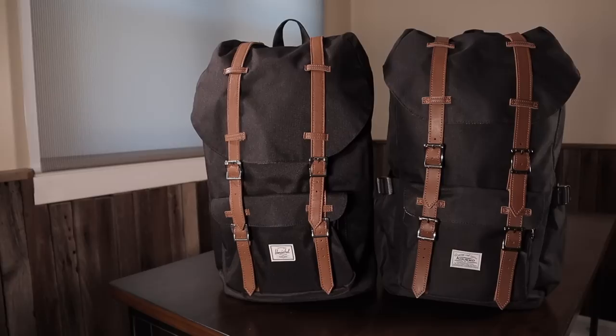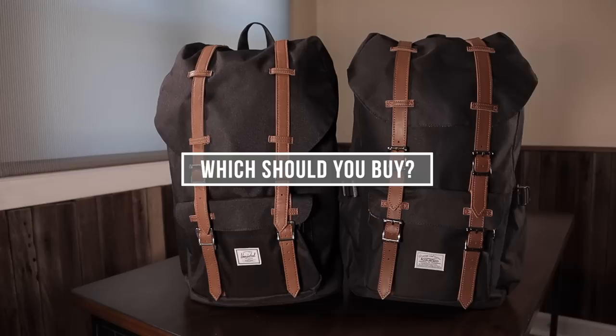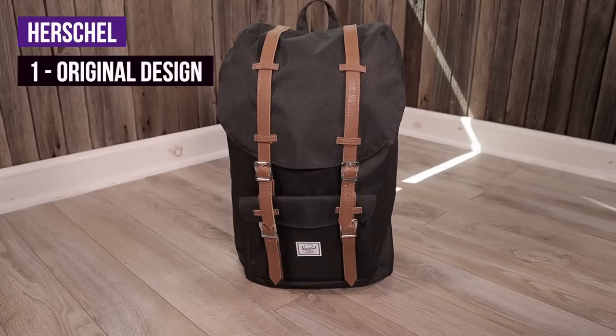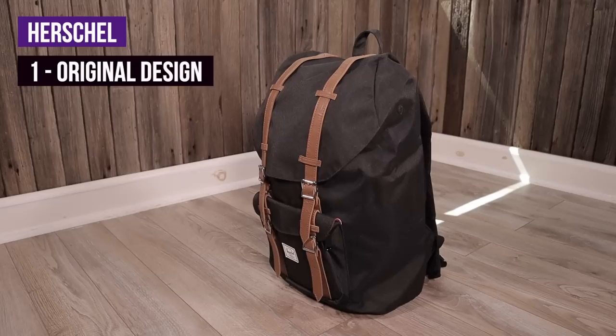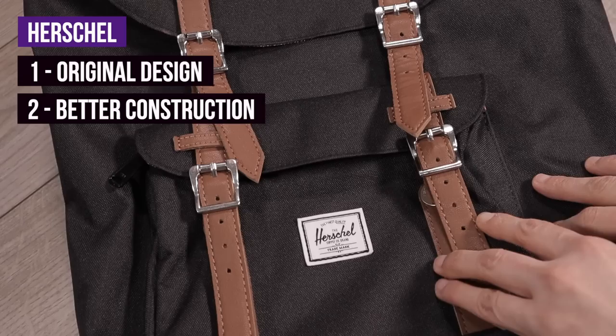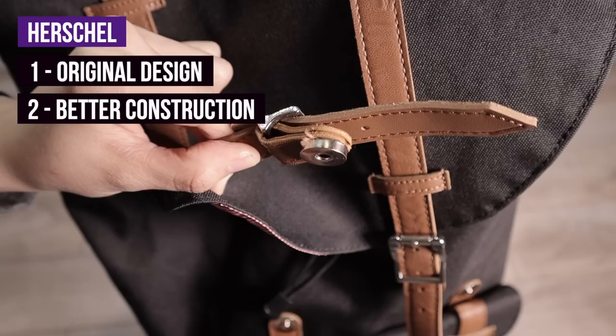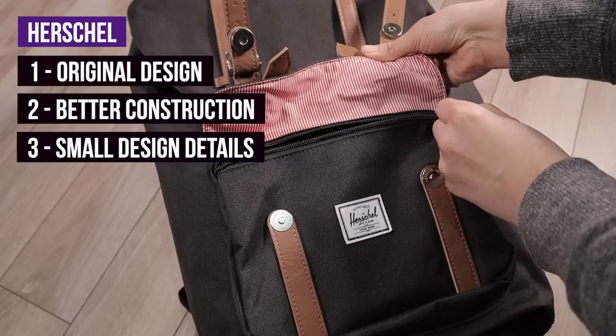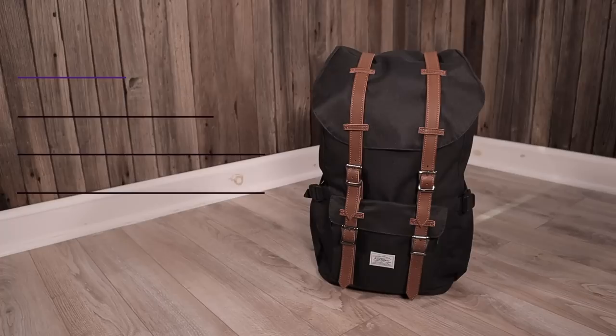So you have to ask yourself: would you pay twice the amount for something marginally more comfortable? Let's move on to a quick summary. You are going to want to go with the Herschel Little America if you value an original design and the name brand, or if you want to support the original designers. You may also choose the Herschel if you want better construction — better fabric paneling, less stitching that could fail over time, better leather straps, and a more padded back. The final reason to go with Herschel is that it includes nice little details like the cable port and the key clip in the front pocket.